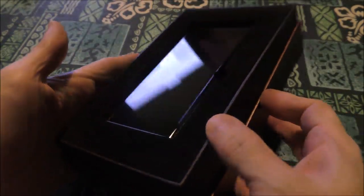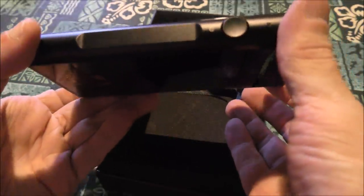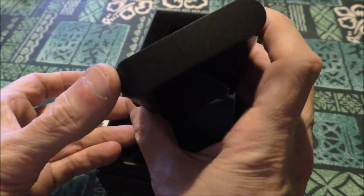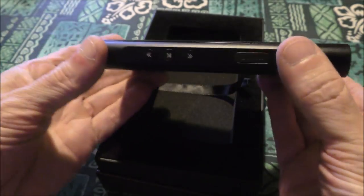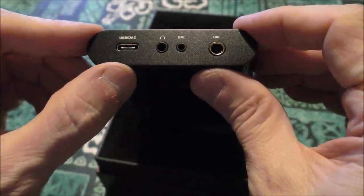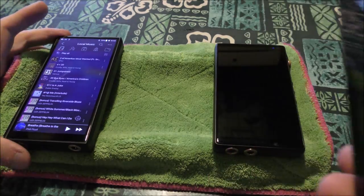On one side we've got a power/volume wheel combo. On the top we have nothing. On the side we've got a covered SD slot — single — and then we've got forward, back, and play/pause. On the bottom of the device, just like on the iBasso and on the DX160, it's got balanced 4.4, 2.5, 3.5, and USB-C. I'll go into the stuff underneath it later.